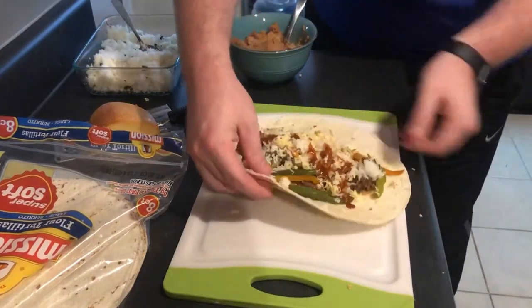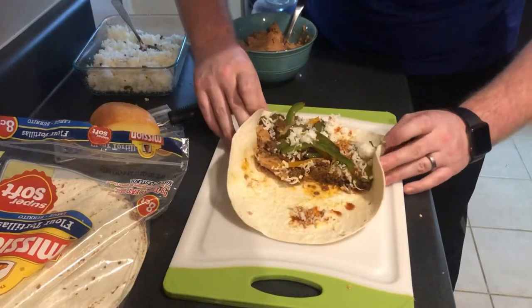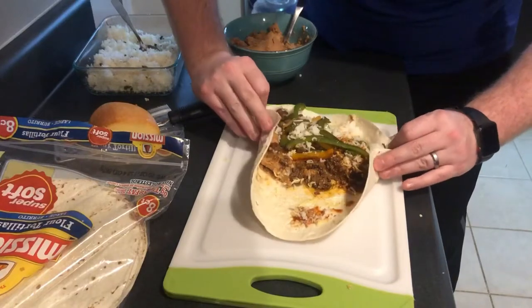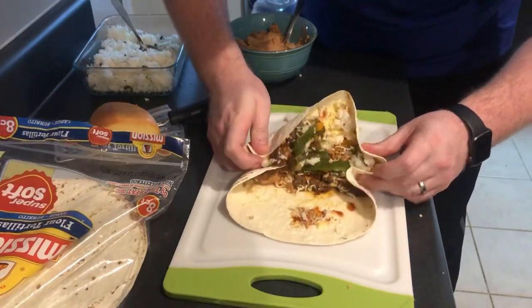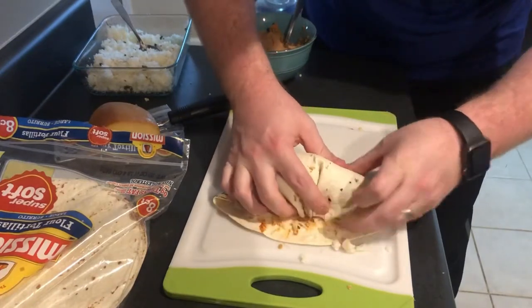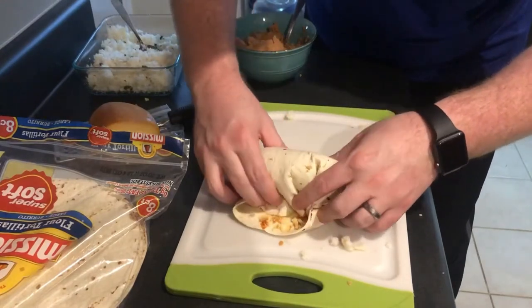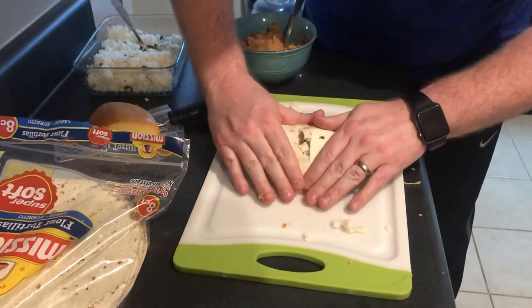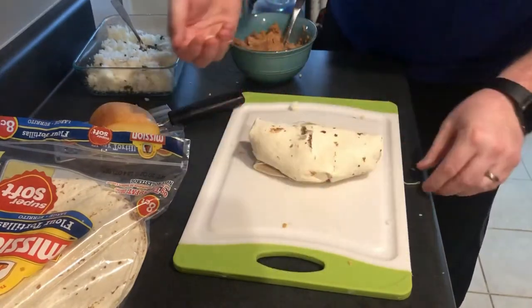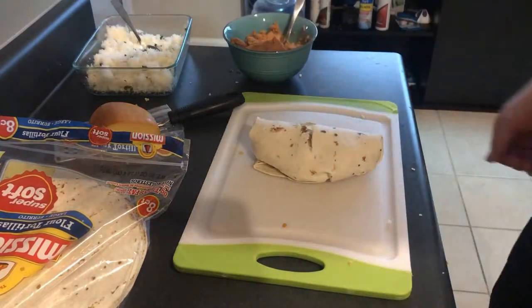To roll this: I always try to push the filling to one side, then pinch the sides in and roll it over itself. Use this hand to push everything underneath and keep it tight. Take each corner and roll it in, then just push it as you roll. Now that tortilla did break a little bit — it cooled off too much. The hotter and more moist they are, the easier they are to roll. But that is a burrito, guys — very simple, very easy to do.